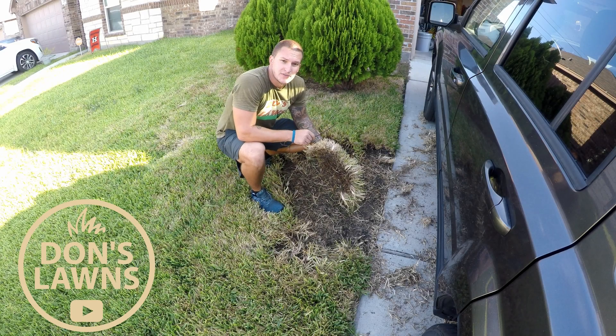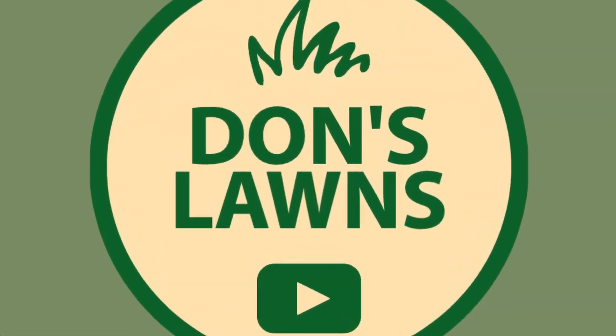Hey, what's up guys, and welcome back to another episode of Don's Lawns. Don's Lawns are so big!